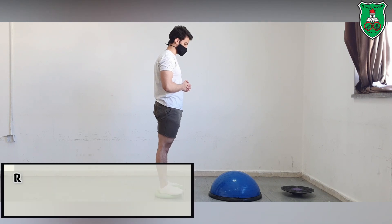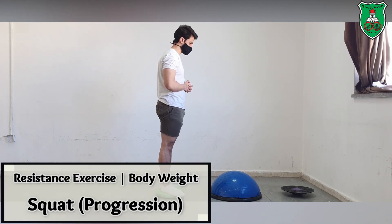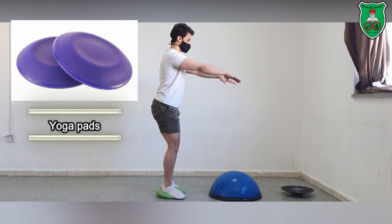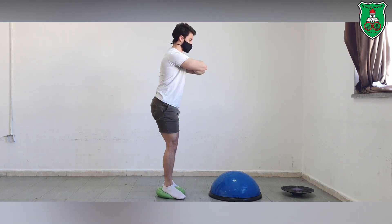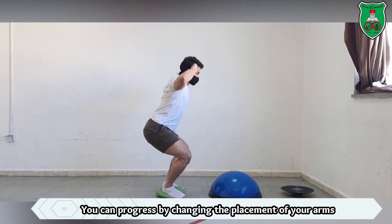In this video we will show some progressions for the squat by changing the surface. He is standing on a yoga mat and performing the squat. You can notice the correct posture. He is placing his arms in front of his body, then across the chest, and also behind the head for more progression.